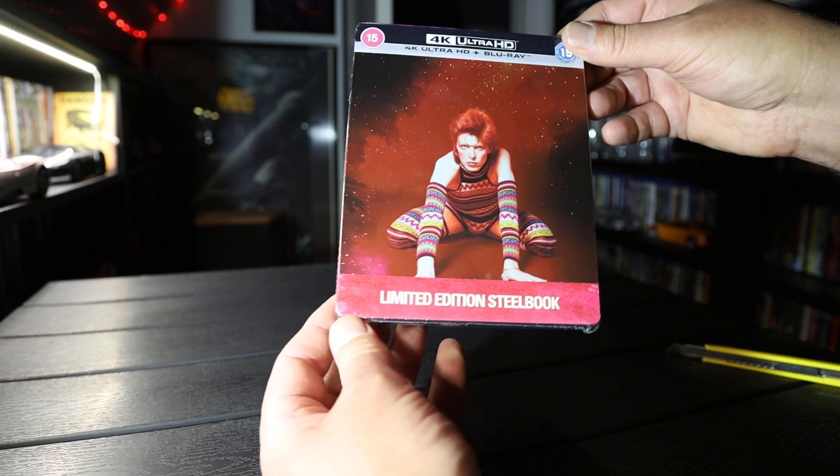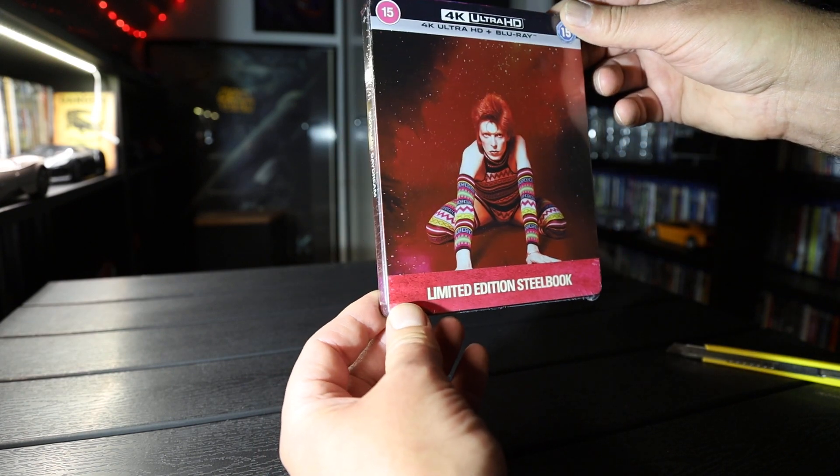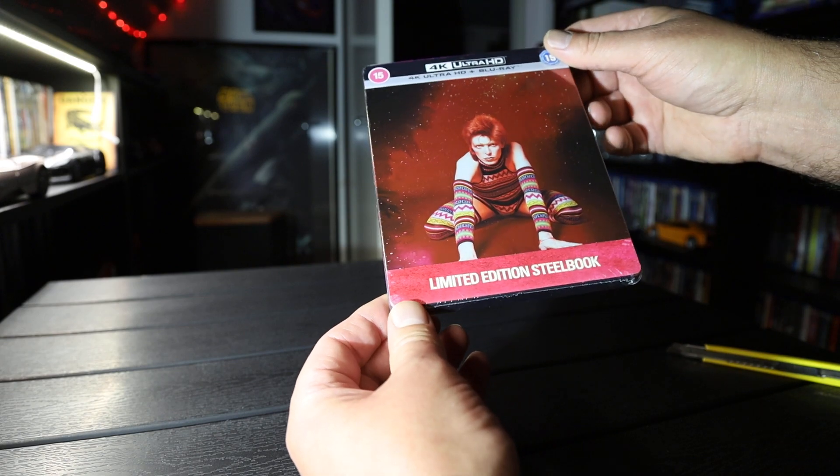Hi, Unboxed Nova here. Here we have the David Bowie movie Moon Age Daydream on 4K Steelbook.